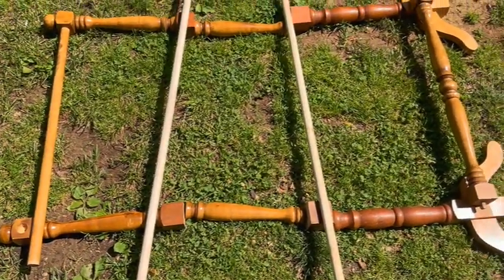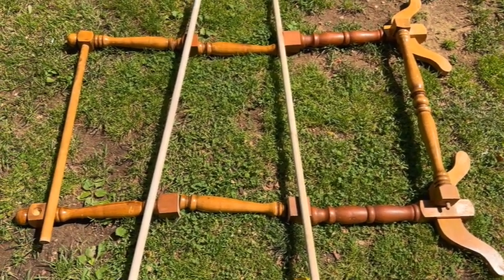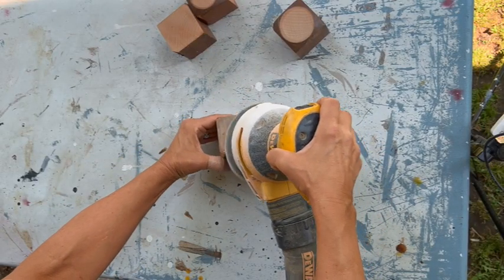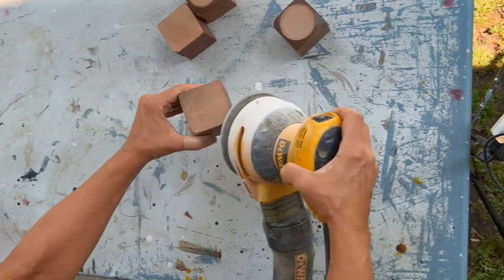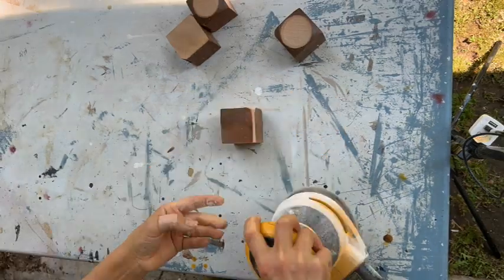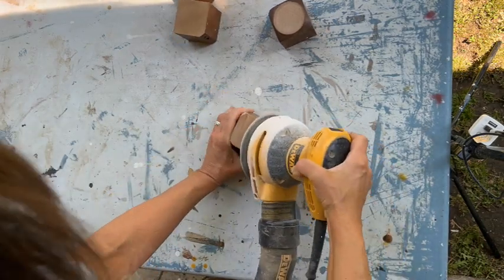For our two other horizontal rungs I'll be using a couple of dowel rods. Because I'm using two different components — the quilt rack and some legs — none of the square parts are shaped the same, so I'm just taking my electric sander and shaping them so that they look a little more uniform and like they belong together.